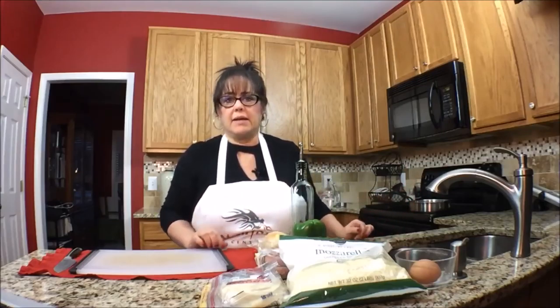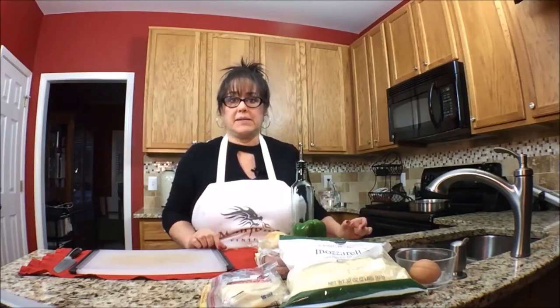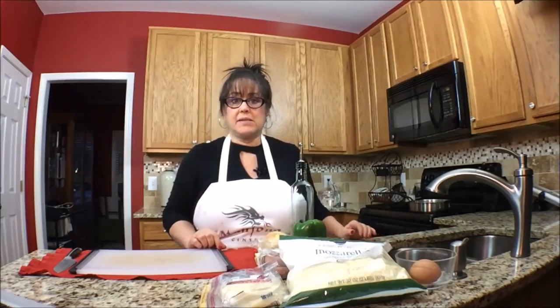It's going to be really good. Well, it looks good. I haven't had it before, so we'll see what happens. Let's get started with that dough.